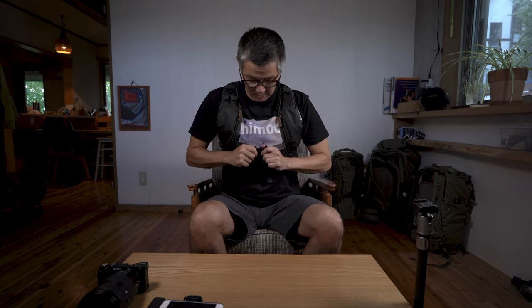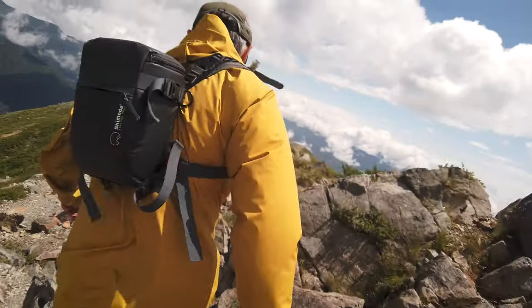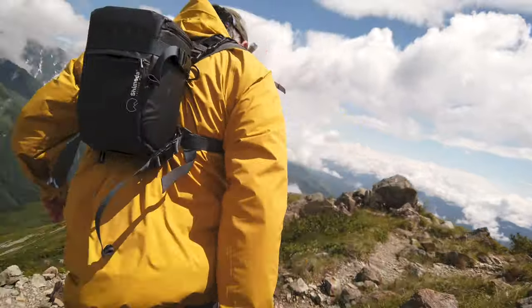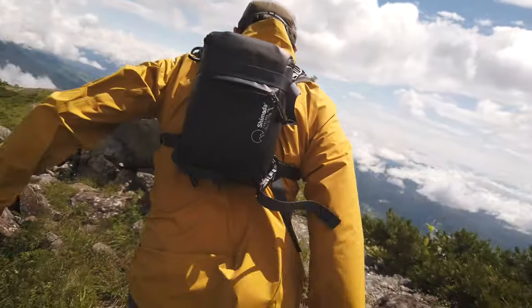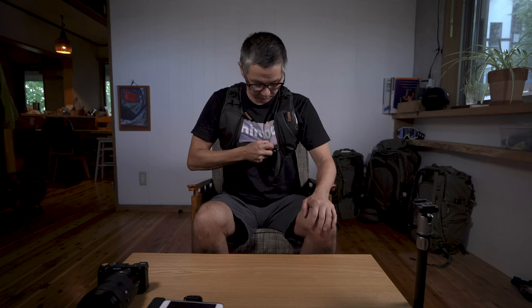Your key point of adjustment is going to be your sternum strap. If you're hustling hard, the terrain is really random, or you're scrambling and don't want any movement in your bag, bring it in tight. If you're taking your time or want a more casual pace, loosen it up a bit for breathing room. It's really important to get this distance matched to your body as well as the load lifter area.